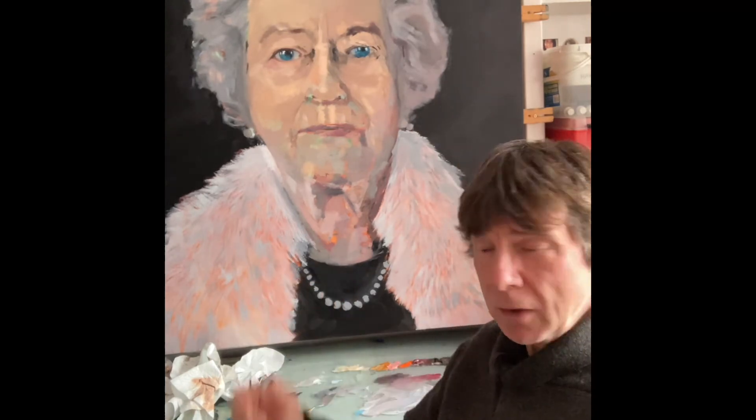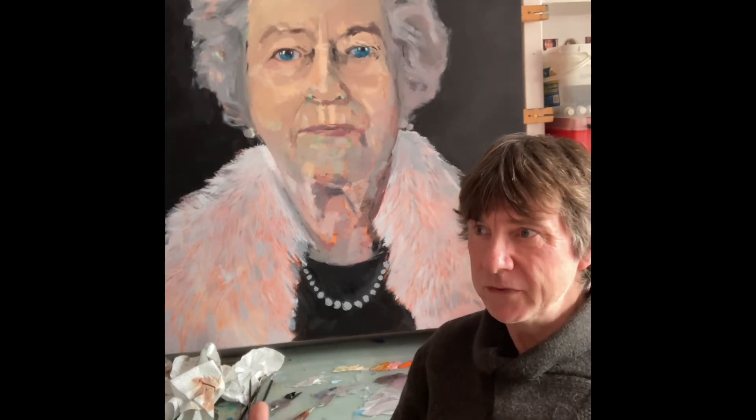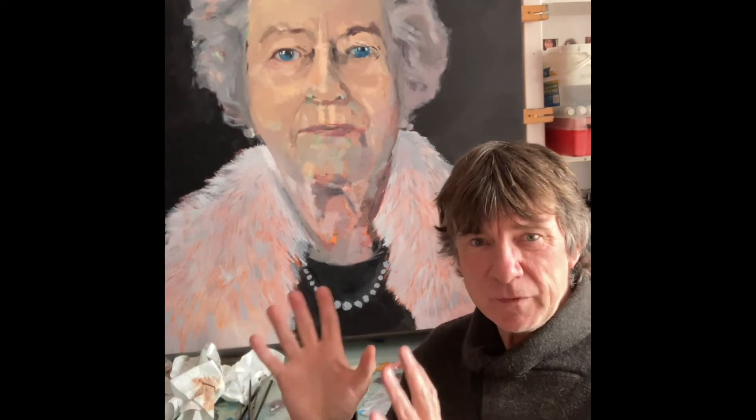The next stage is modeling. I'm a gestural painter — I like a flick here, a good bold mark there — but I'm going to stretch my skill set once more to a more classical approach. Before I do that, let's have a recap.